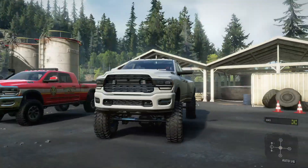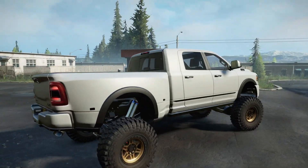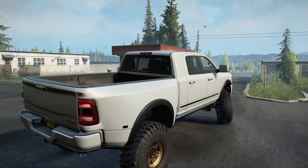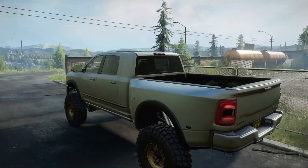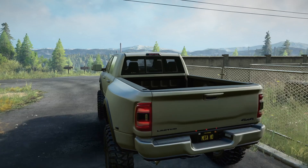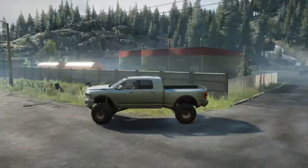Let's take the handbrake off, turn on all-wheel drive, lock it in, and take this guy out for a spin. I've got the rock crawling trail suspension on here — very soft, flexible, rock crawling kind of suspension. Really enjoying it.